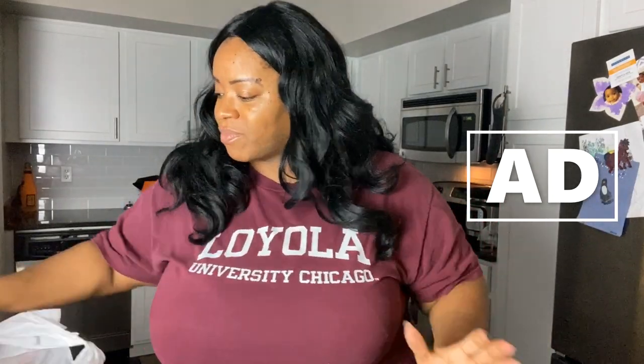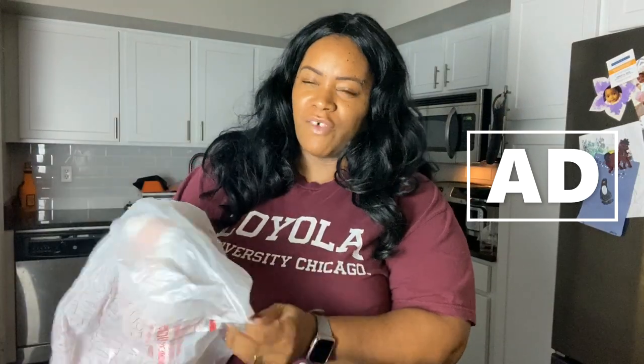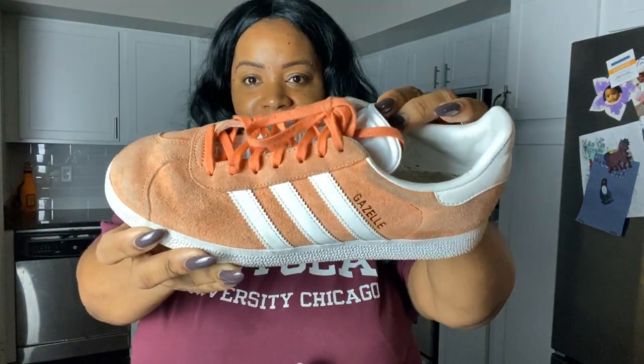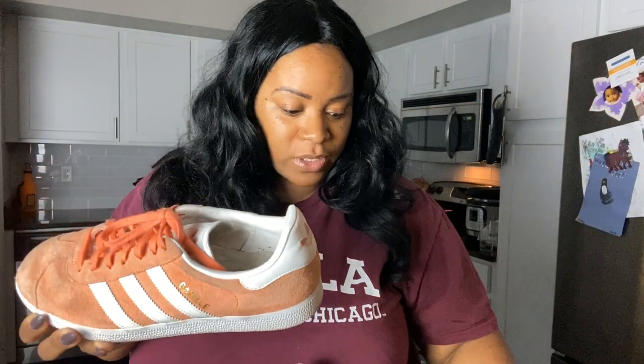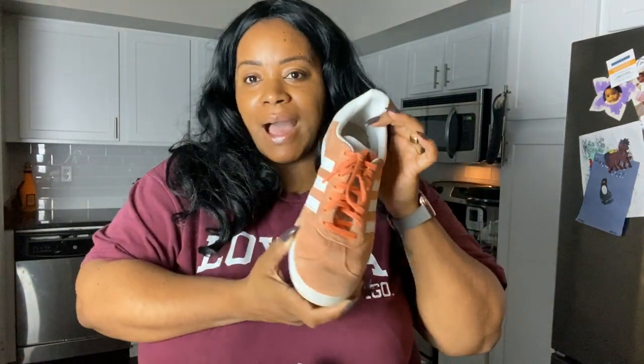But you guys remember I got these Gazelles at the Salvation Army a few weeks ago, and it was just like ding ding ding — I need suede cleaner! So today we are going to put this Simple Shine suede and nubuck brush set and premium suede and nubuck cleaner to the test on my Adidas Gazelles.